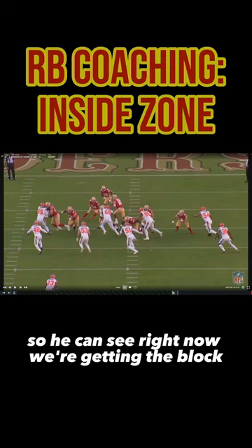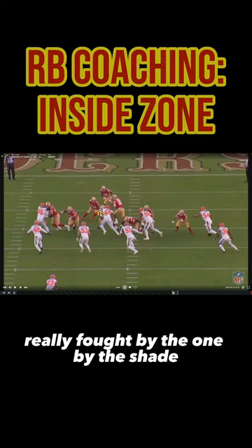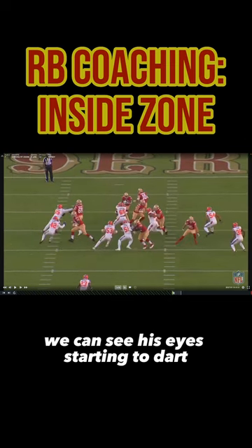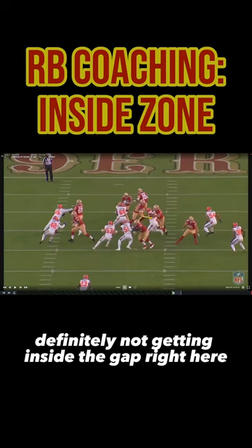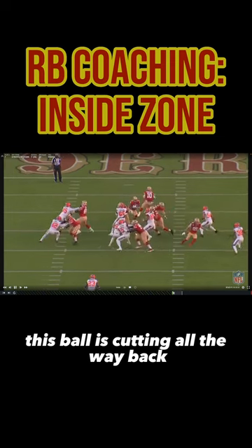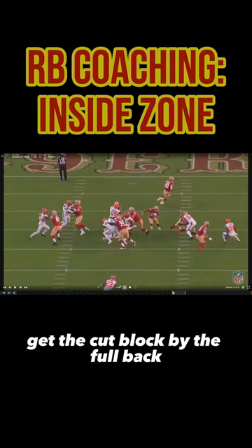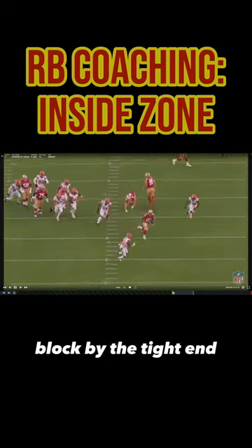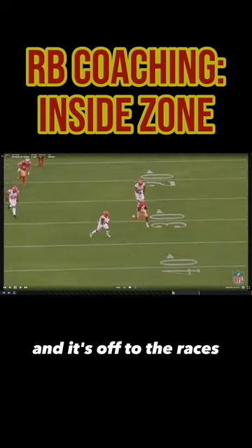We can see right now the block is really being fought by the shade, so he knows he's going to come back to his second read. We can see his eyes starting to dart — definitely not getting inside the gap right here, so we know this ball is cutting all the way back. He gets the cut blocked by the fullback, the seal-out blocked by the tight end, and it's off to the races.